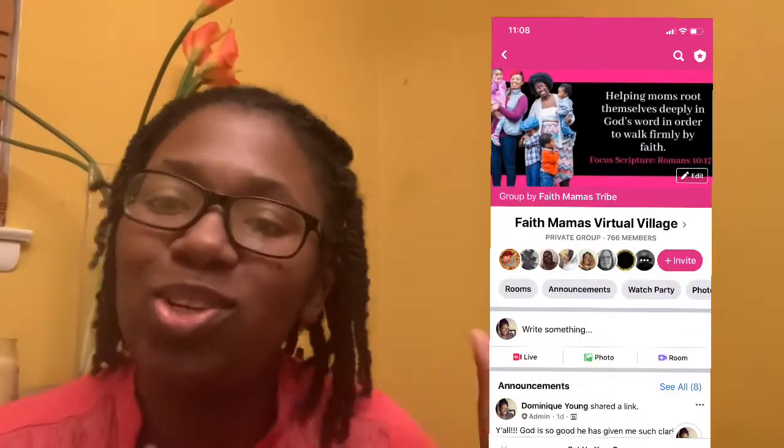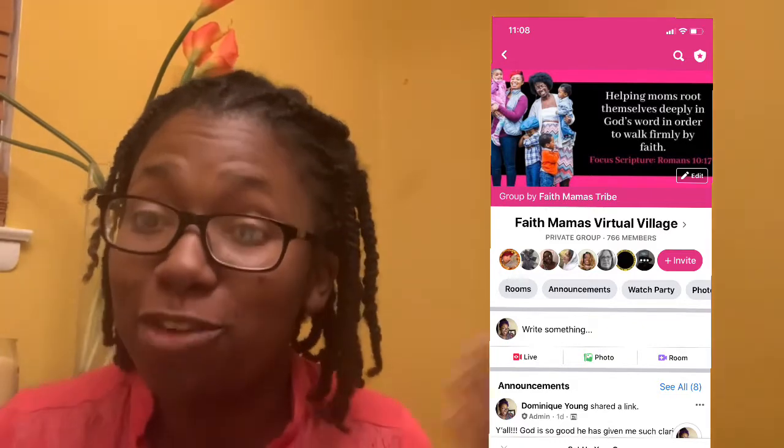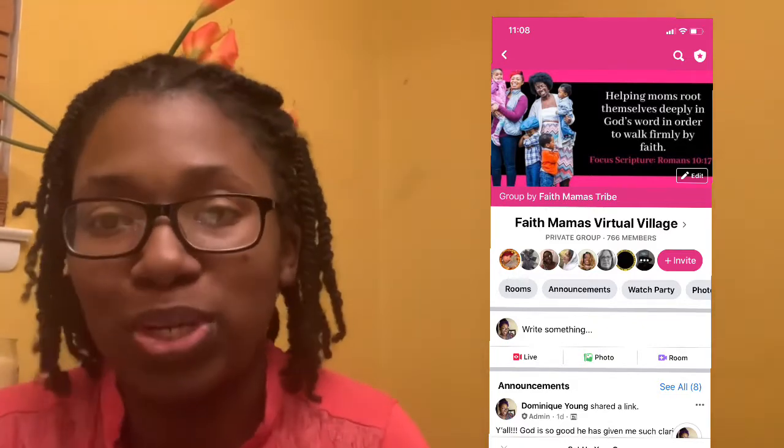I would love to see your binders! If you're not already, please join the Faith Mamas Facebook group and drop a picture of your Bible Study Binder — I would love to see what yours looks like. I hope this video inspired and encouraged you in some way and helped you to set up your very own binder. I will see you in the next video.